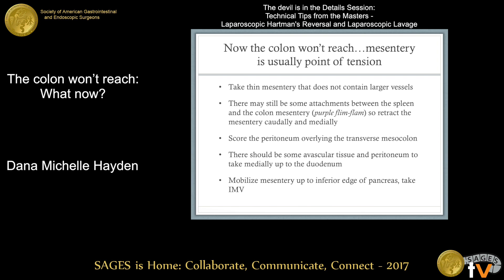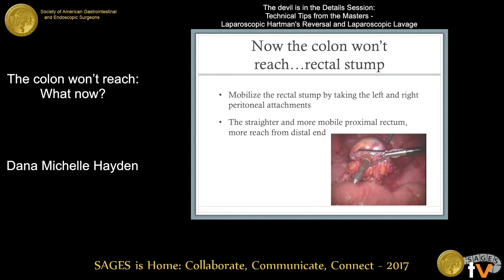Mobilize that mesentery up to the inferior edge of the pancreas. You can identify, isolate, and take the IMV and at times even the IMA. Another place you can get some reach is actually distally — mobilize the rectal stump by taking the left and right lateral peritoneal attachments. Straightening your rectal stump and making it more mobile may give you a lot more reach from the distal aspect.